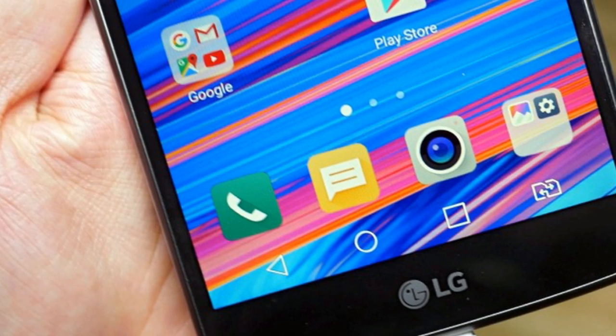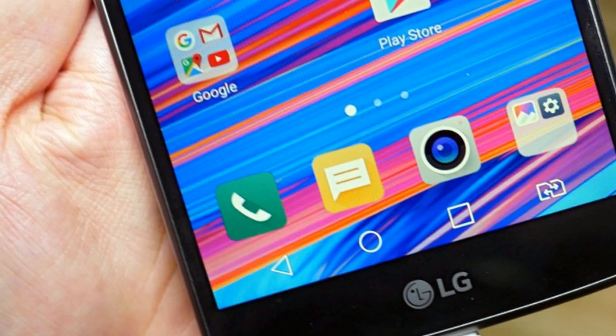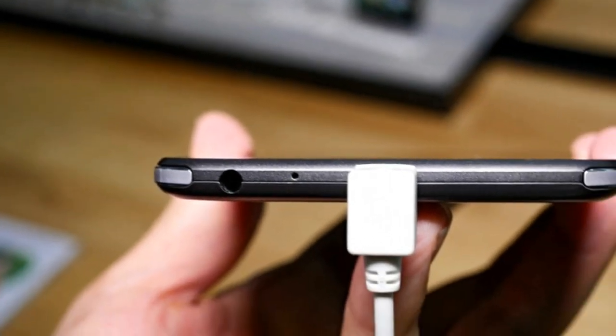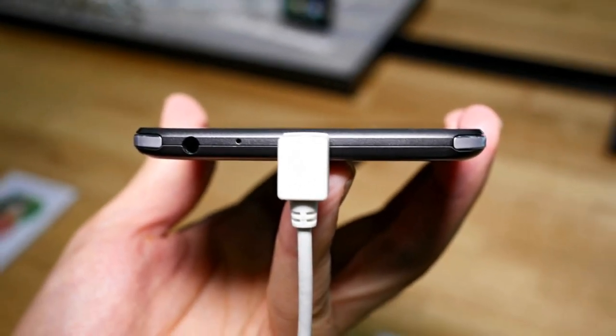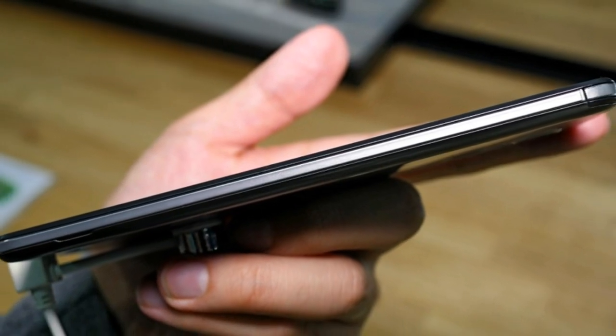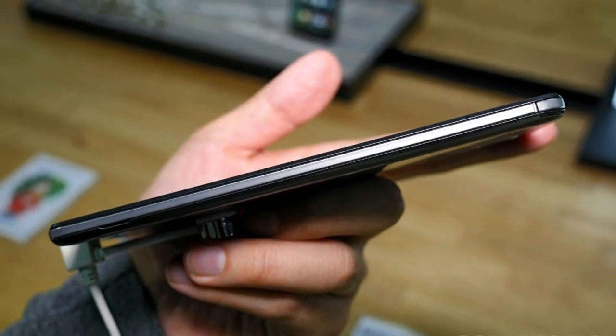Screen off memo is also added to the mix and it is pretty self-explanatory. Transitioning into the software side of the Stylus 3, it boots Android 7 Nougat out of the box. While in no way a testament to LG's overall commitment to timely updates, it is still a speedy integration worth noting.